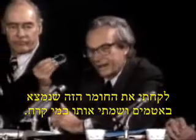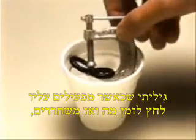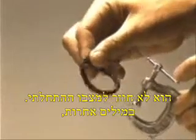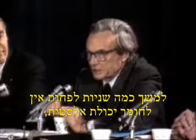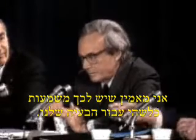I took this stuff that I got out of your seal, and I put it in ice water. I discovered that when you put some pressure on it for a while and then undo it, it doesn't stretch back — it stays the same dimension. In other words, for a few seconds at least — and more seconds than that — there's no resilience in this particular material when it's at a temperature of 32 degrees. I believe that has some significance for our problem.